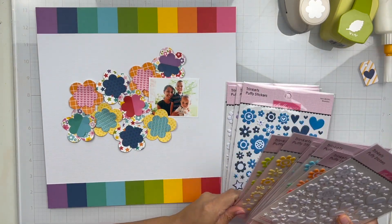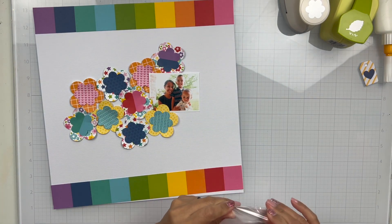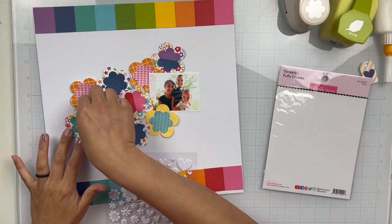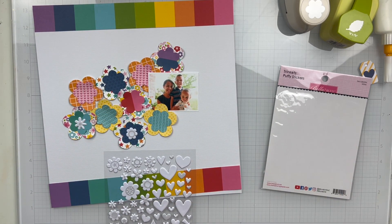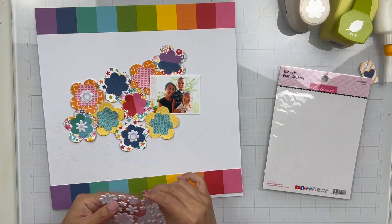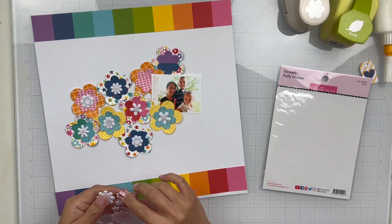So I added those to a piece of textured cardstock. I cut them a little bit bigger this time — one and a half inches thick instead of my usual one inch, because I wanted more of that stripe. So I trim those, distress them, and then put them on the top and bottom of my layout.